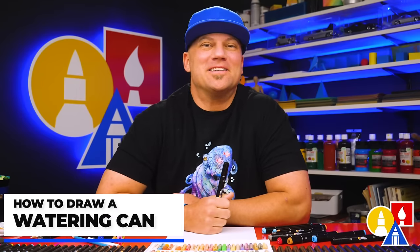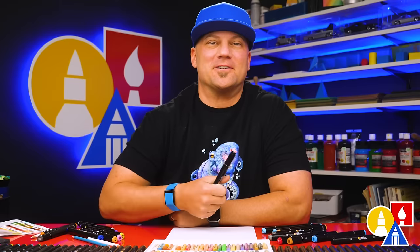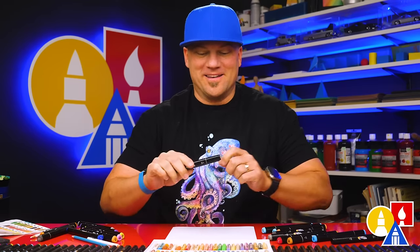Hey art friends! In this video I thought it would be fun to celebrate spring by learning how to draw a watering can full of flowers. I hope you're gonna follow along with me. Let's get started.